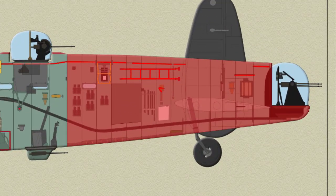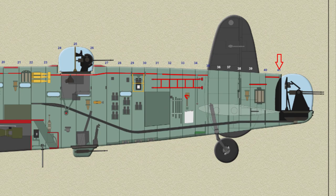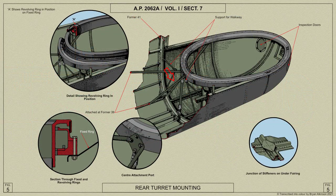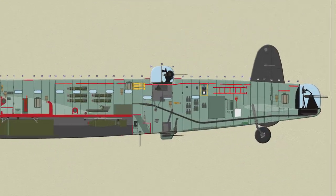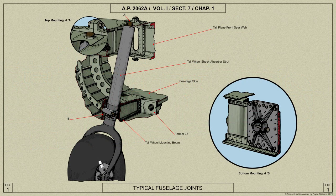The rear fuselage, which is the portion after former 27, is constructed in a similar manner to the rear end of the rear centre portion. The fuselage ends at former 41, and from this a tubular framework projects to support the rear gun turret mounting ring. A detachable fairing fits under this framework and forms the tail of the fuselage below the turret. Where the tail plane enters the section between formers 35 and 38, the skin, formers and stringers are cut away.